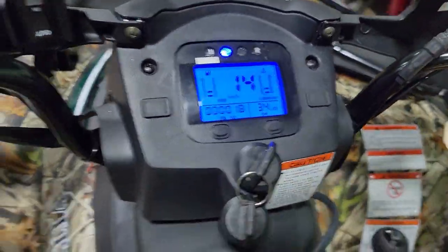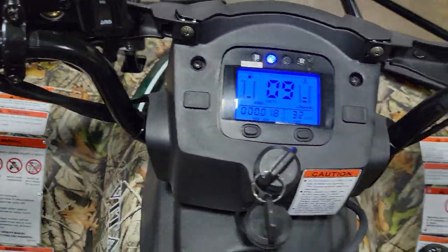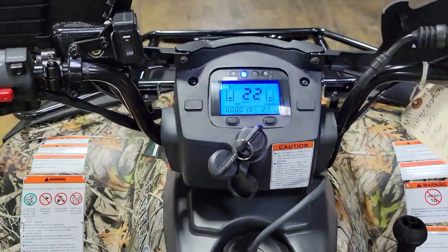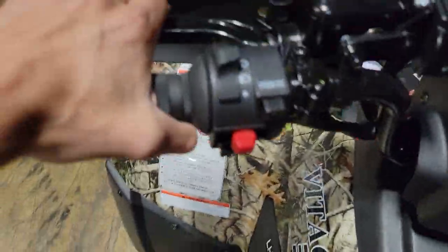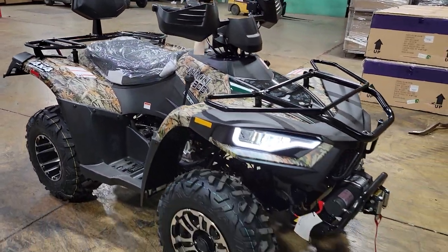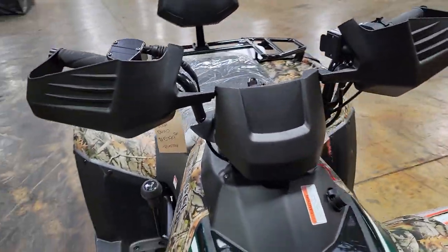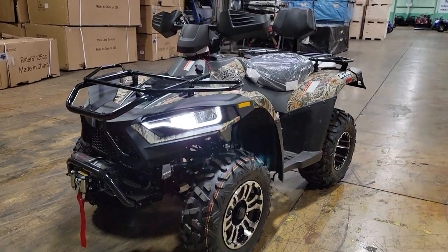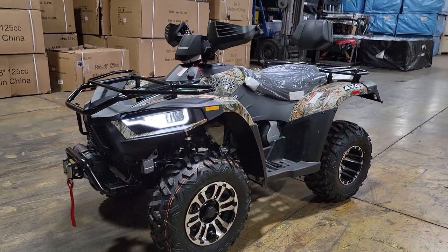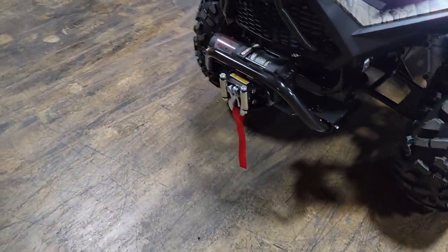We can ship these nationwide right to your front door. Lots of power on this machine here, so give us a ring at SaferWholesale.com. We can ship all of the ATVs — it doesn't matter if it's an ATV, UTV, gas golf cart, go-kart, dirt bike, whatever it is. We can ship all of it nationwide right to your front door. Give us a call right now: 866-606-3991, SaferWholesale.com.